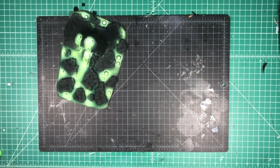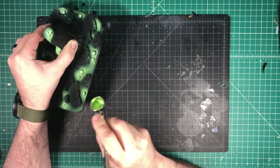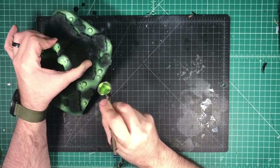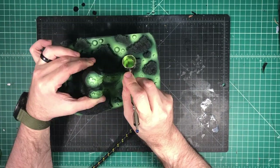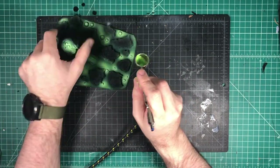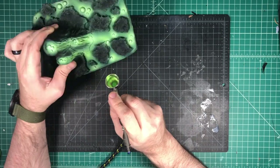I'm going to reload the airbrush — we're still going to have some of that highlight in there — but I'm going to mix in a little bit of my Fluorescent Green and go around the edges of all of my stone. This is where I'm going to add a little bit of object source lighting to make it look like those rocks are glowing a little bit.